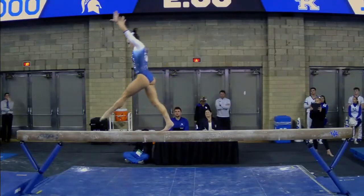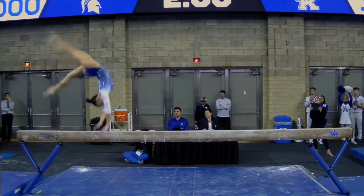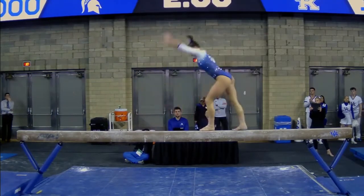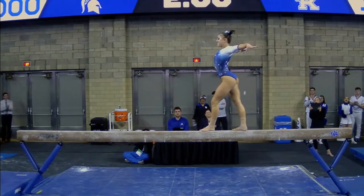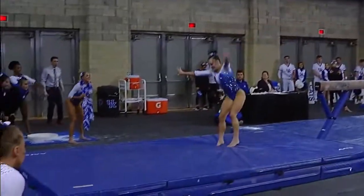You want your anchor to be there for you. Front aerial, back handspring, back layout — she's changing direction during that series, and that's a bonus series connection. Full and a half — stuck.